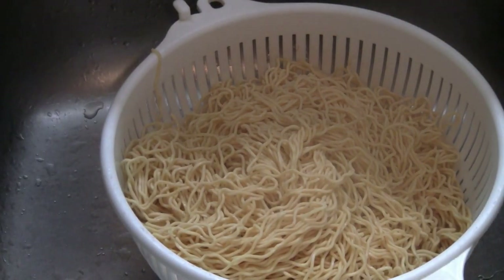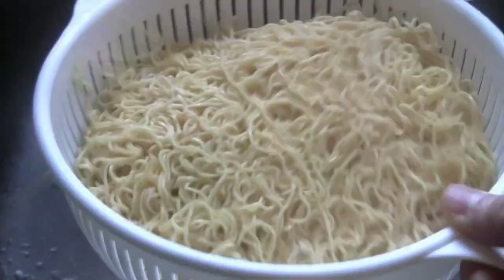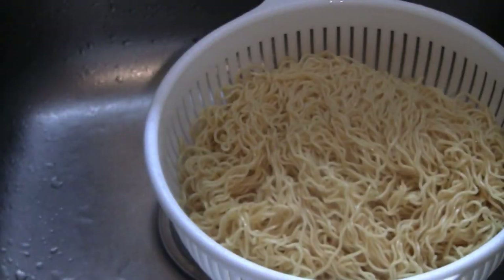Then just put the noodles in a strainer and rinse with cold water. The cold water will stop the noodles from cooking and also remove some of the starches.